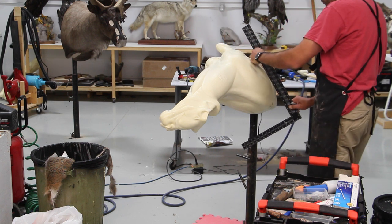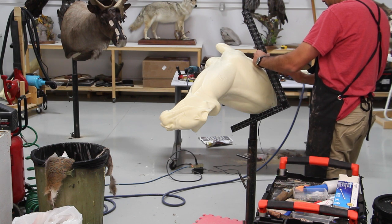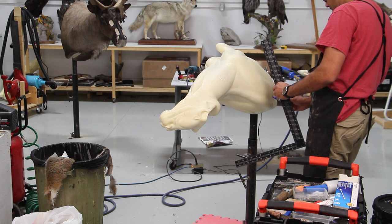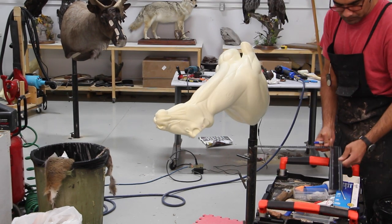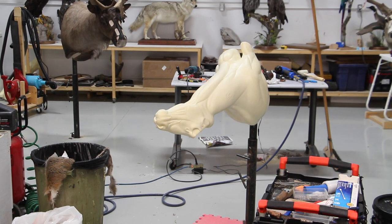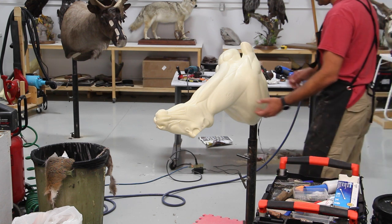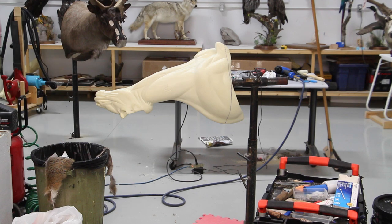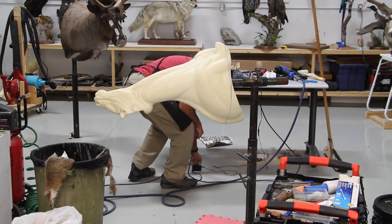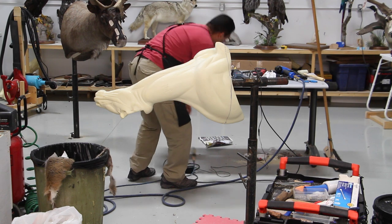I try to use my square and hold it in a very straight position, or at least as straight as I can, and then cut it out. From this angle you can see easily how much I'm cutting out from the back of the mannequin.